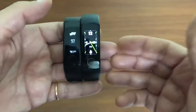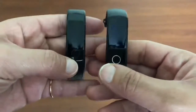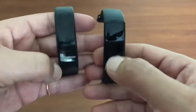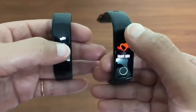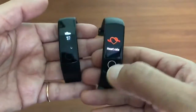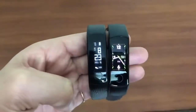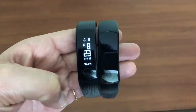Now let me tell you which common features you get in both these bands. Both bands have activity tracking, different sports modes, and heart and sleep tracking monitoring. These are the common features, and both are 50 meters waterproof as well.